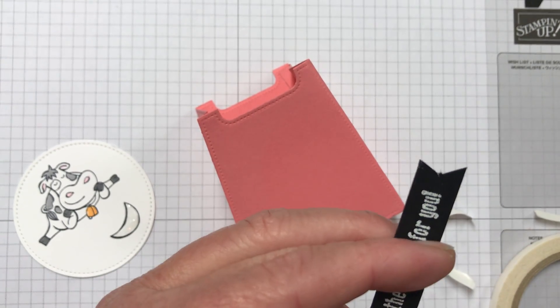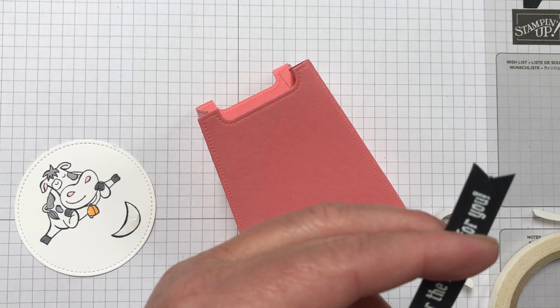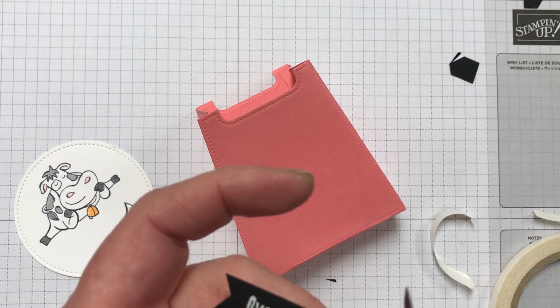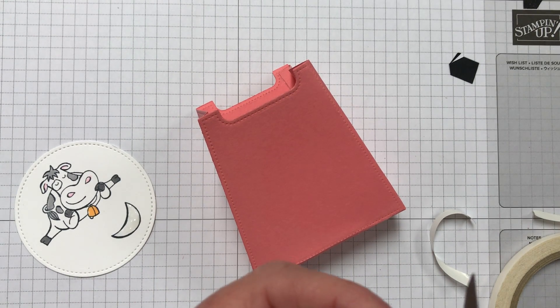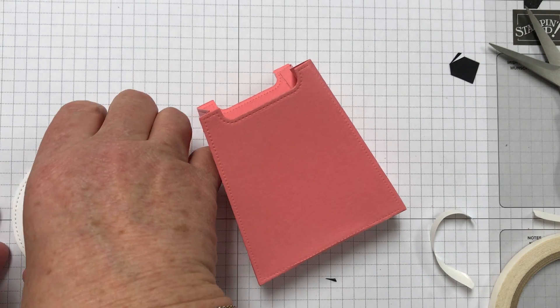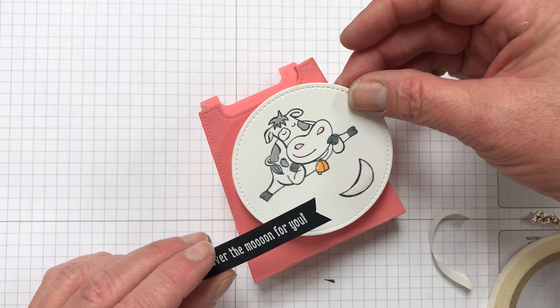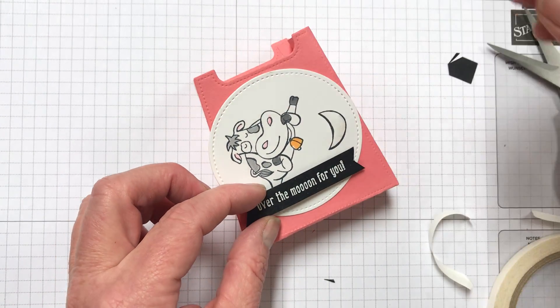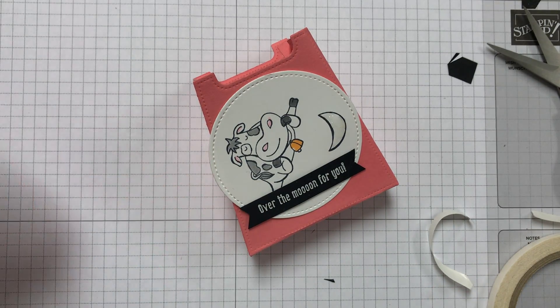You can also use the corner of a square punch — or there are other punches you can use to make your banner, which appears to be easier than what I've done today. Then I'm just going to attach it all with dimensionals to the box, and here's your finished project.